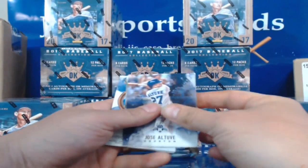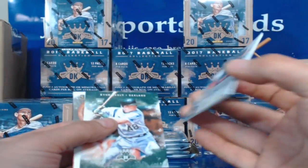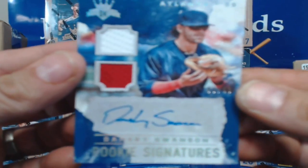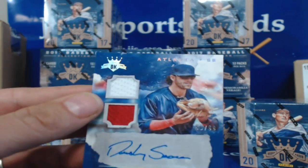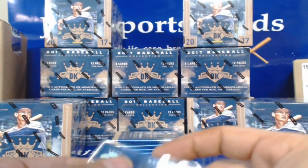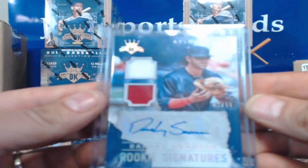Jose Altuve, Lou Gehrig — oh, Dansby Swanson! This is a hit for Atlanta. Let's see if he's autographed — and it is! 90 of 99, Dansby Swanson. Nice hit Atlanta.